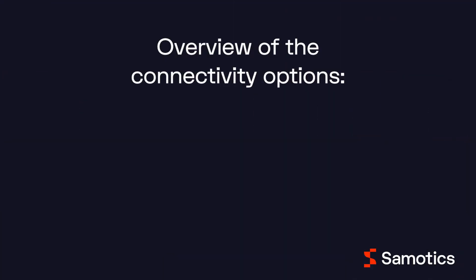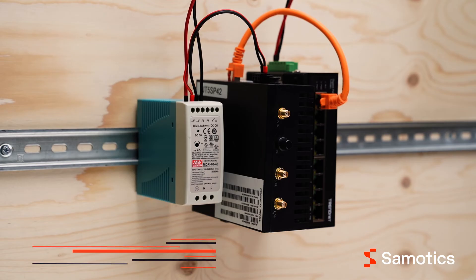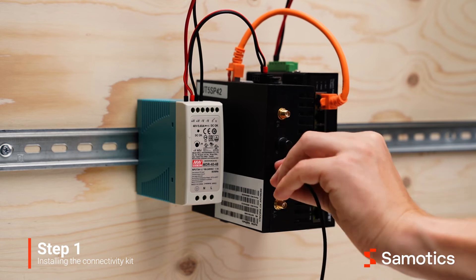To connect the gateway to the internet, you have three options: a mobile connection, a local ethernet network, or a local wifi network. To connect the gateway using 4G, connect the two antennas to the 4G ports.